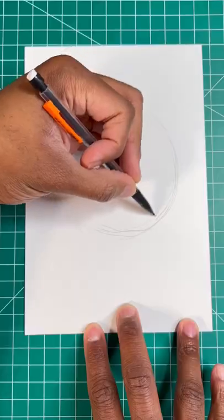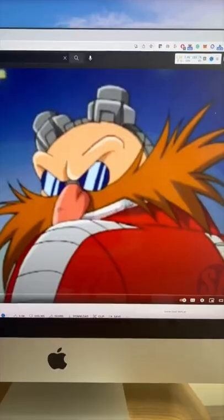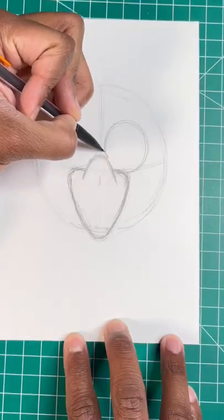Here's the easy way to draw Dr. Robotnik. Step one, draw a circle. Now let's draw a rounded triangle and a curved line for his nose. Now let's draw Eggman's glasses by drawing two ovals.